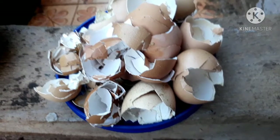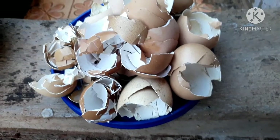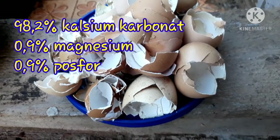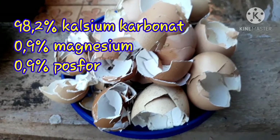Karena dalam penelitian, cangkang telur mengandung 98,2% kalsium karbonat, 0,9% magnesium, dan 0,9% fosfor.